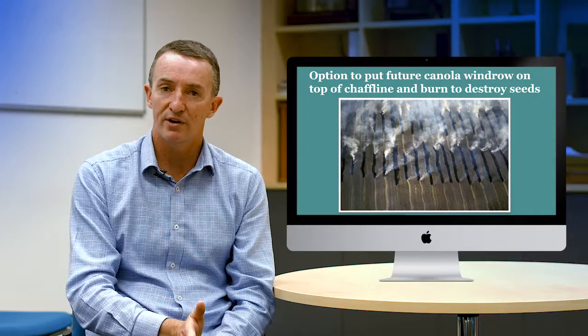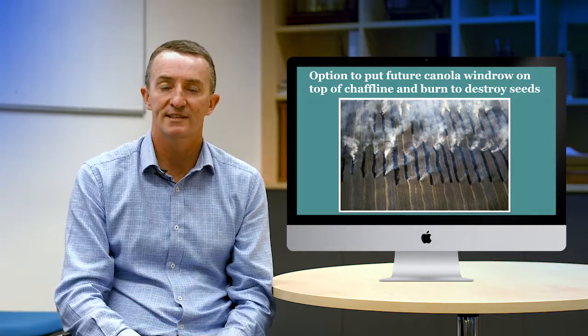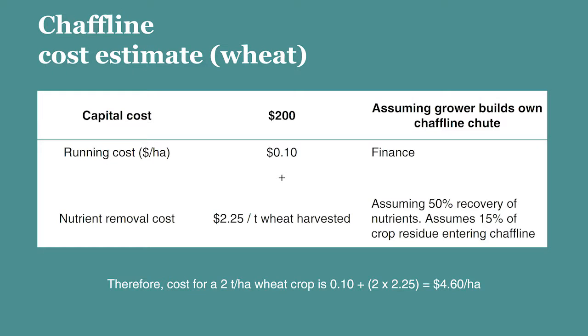By putting the chaff line in the same place every year, if it starts getting weedy there is the option to remove those weed seeds from that narrow strip. Chaff lining is easily the cheapest harvest weed seed control system — there's almost no capital cost, growers are making the chaff shoots themselves, there's no burning cost and nothing to do after harvest. There is the residue removal cost, as we're taking about 15% of the residue and putting it in the chaff line, which is around $2.25 per tonne of wheat harvested, similar to other chaff-based techniques.